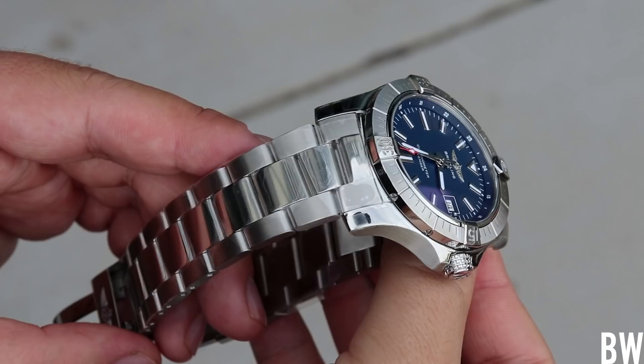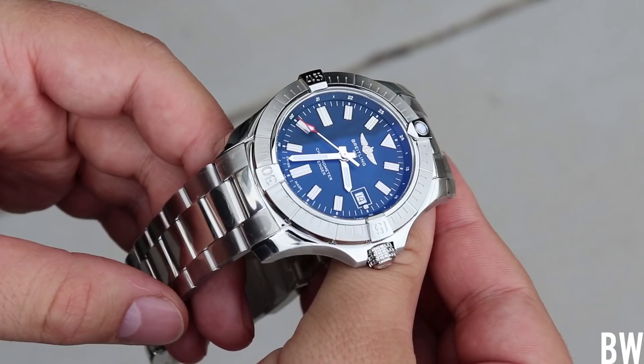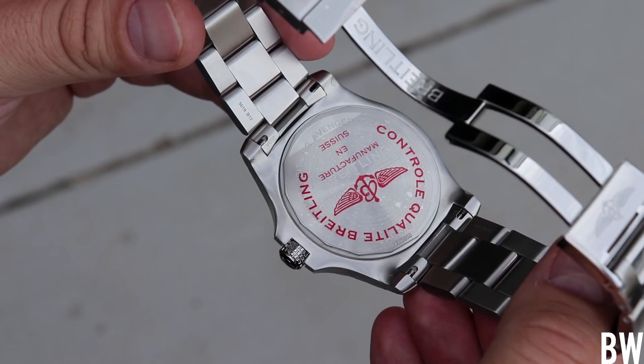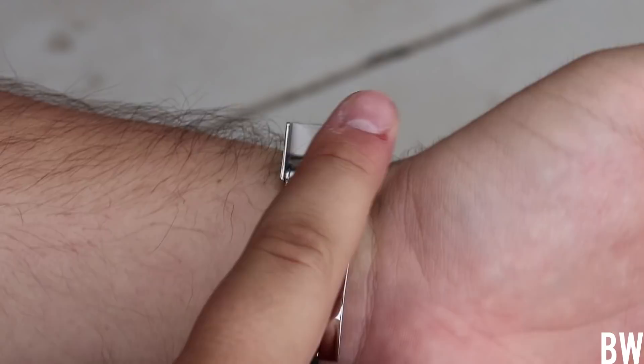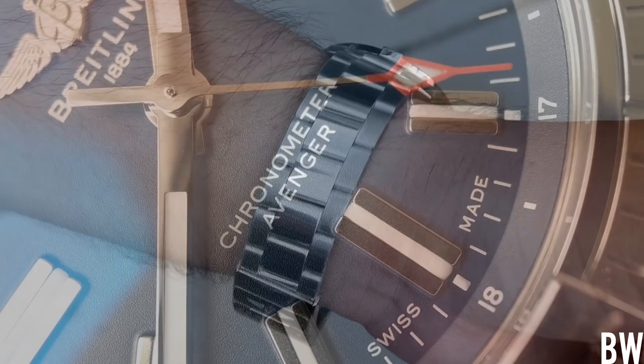Let's talk about the movement. We have the Breitling Caliber 17, which is fancy speak for the ETA 28-24. This is not a Sellita movement. It has 25 jewels, 38-hour power reserve, and is very tastefully finished all the way through from the plates to the bridges with a pleasant and sharp execution. It is a chronometer, running within the minus 4 to plus 6 seconds acceptable daily deviation window, and is certified by the COSC — nice to see, especially given the thin nature of the design.